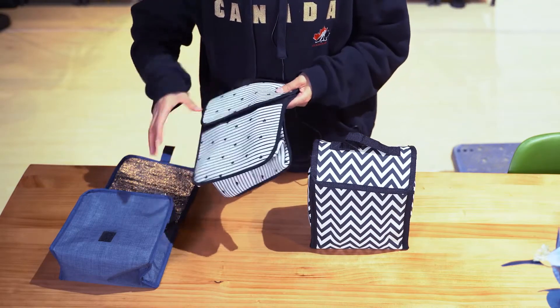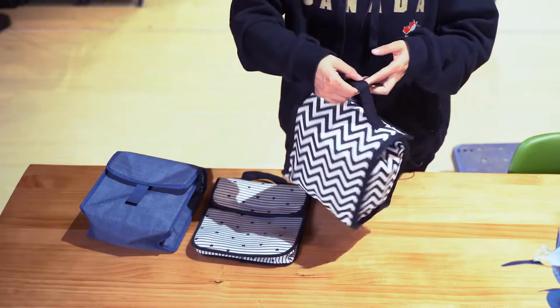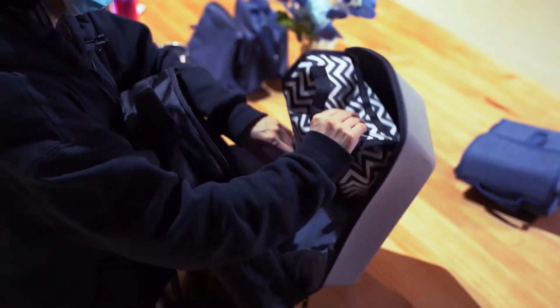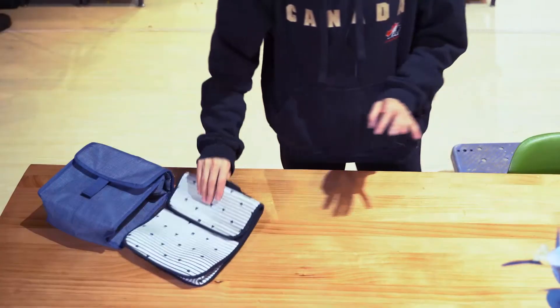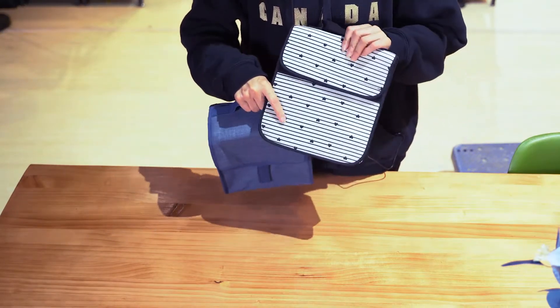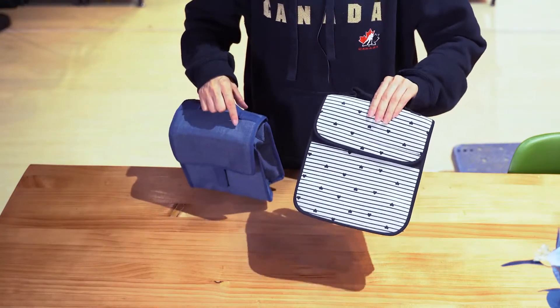All three styles have similar capacity and are very easy to carry around. You can attach it to your backpack if your backpack is big enough. For printing, you can send us your artwork and designs, and we can make full custom printing for you.